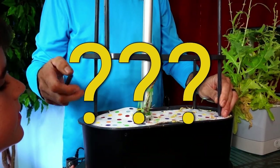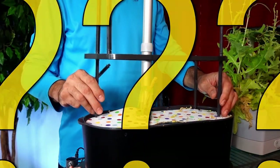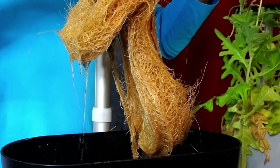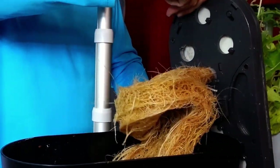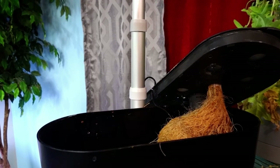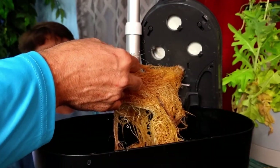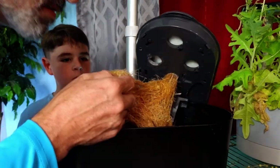Good job. Did you see where the other one of these went? Whoa. That's some beautiful roots — those are some ginormous roots. But there is that smell. Go ahead and come over here. Is there a smell? Take a big whiff. Get closer. Yeah, there's a smell. It smells like cucumbers.